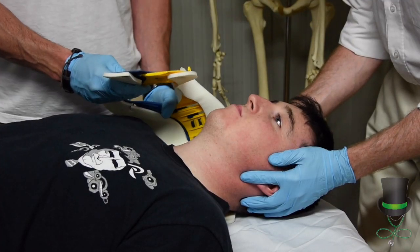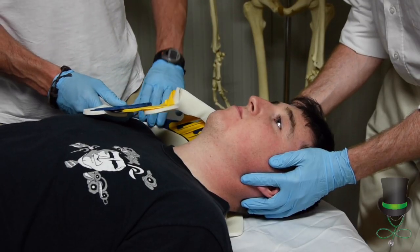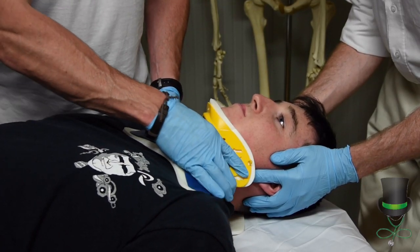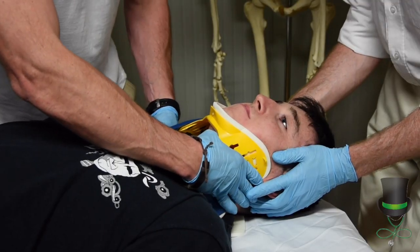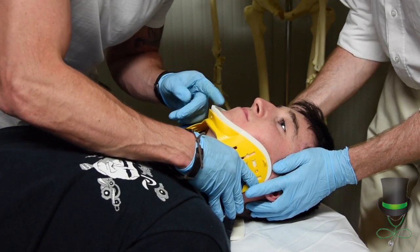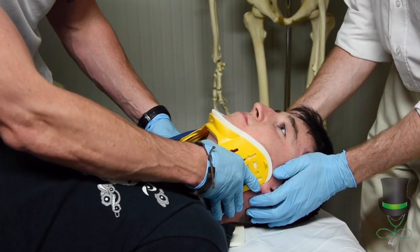Place the back of the collar in behind the back of the patient's neck, and you can explain to the patient that this will not be too comfortable — it's not designed to be comfortable. Ensure that the pin is sitting under the chin of the patient and that the collar is centrally aligned down the middle of the chest.